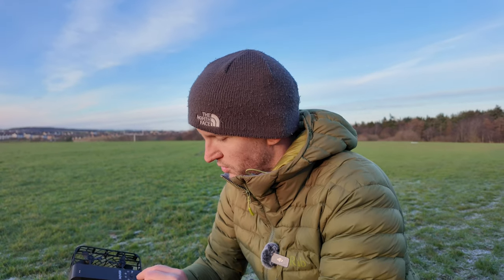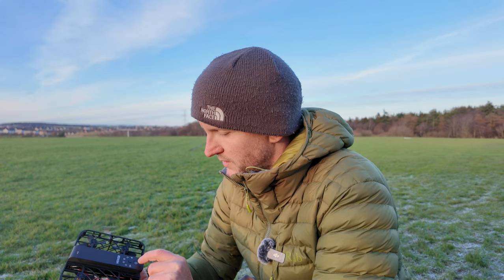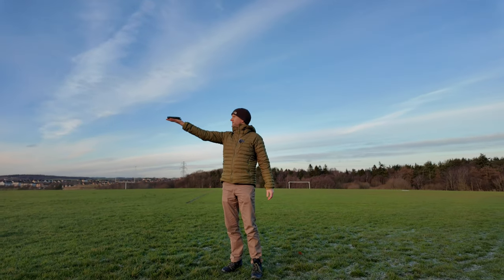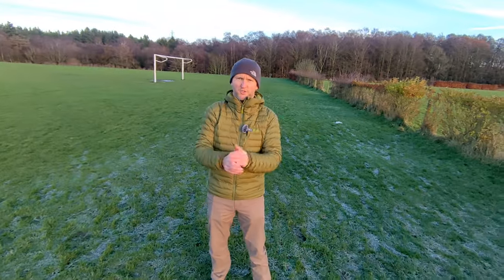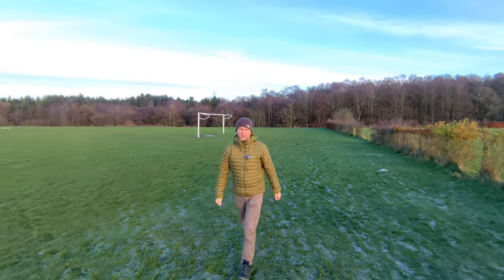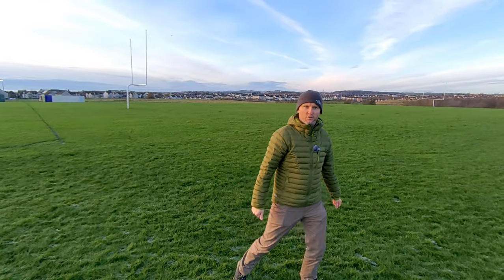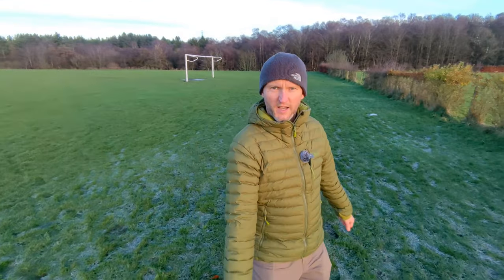We'll try the hover mode — don't think we've tried hover yet. It's freezing by the way. Right, it's just locked on now, the red lights. If I walk away — yeah, it's just going to stay and follow. It's very similar to the follow mode actually; it's just going to follow me around. And then hand back out.